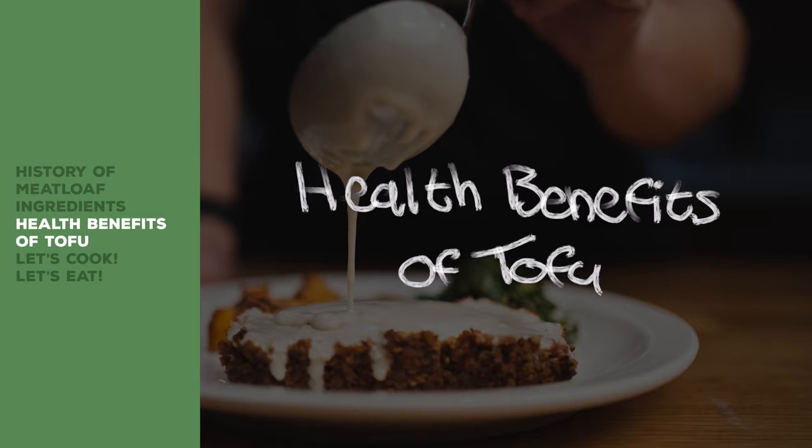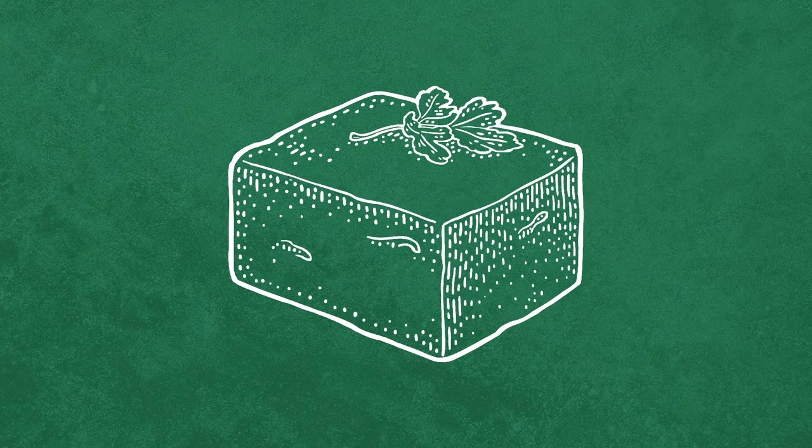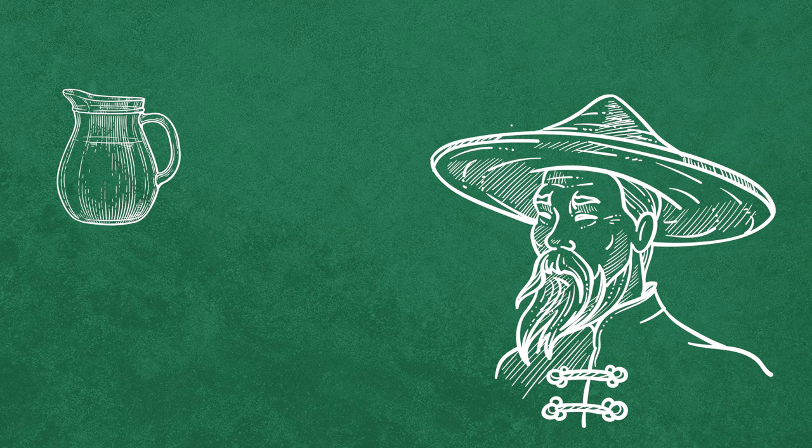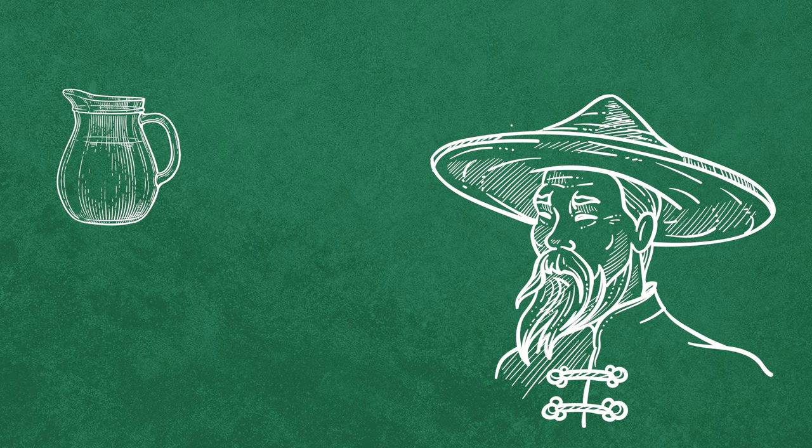Tofu — what is tofu? Well, believe it or not, tofu was invented about 2,000 years ago in China. So how was tofu discovered? Apparently, a Chinese cook took soy milk and accidentally mixed it with some seaweed, and it curdled the milk. Therefore, we have tofu.